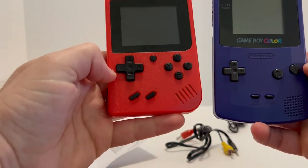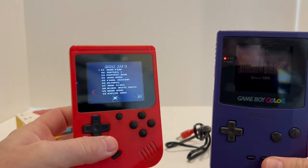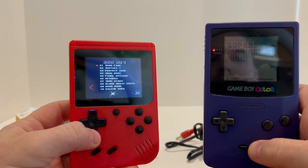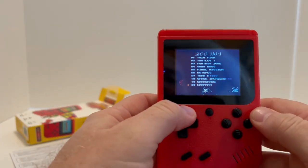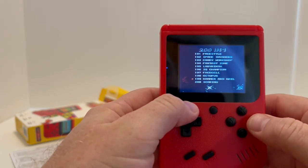We might as well turn these both on so we can see how the picture looks in general. You can already hear it doesn't sound very good. This little handheld has a much brighter and clearer screen than Nintendo's own Game Boy Color. However, the D-pad does feel really cheesy, though the buttons all feel fine.